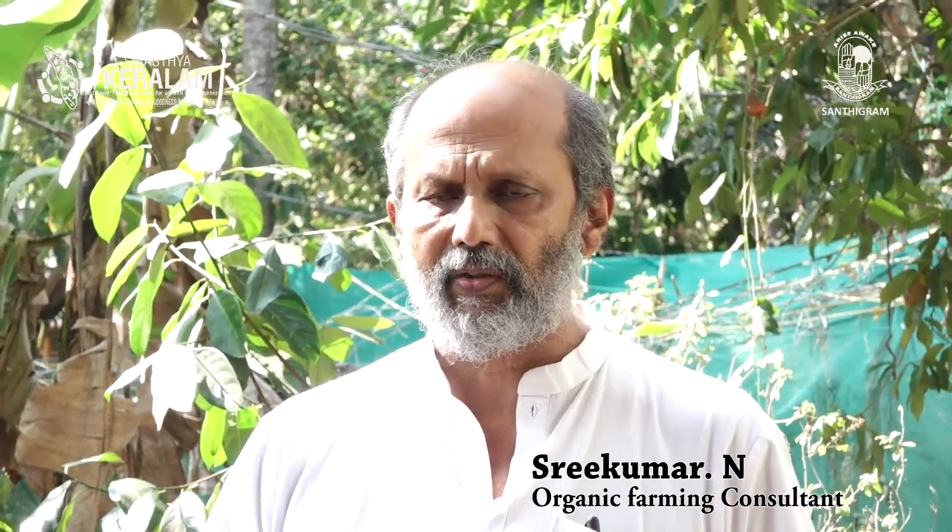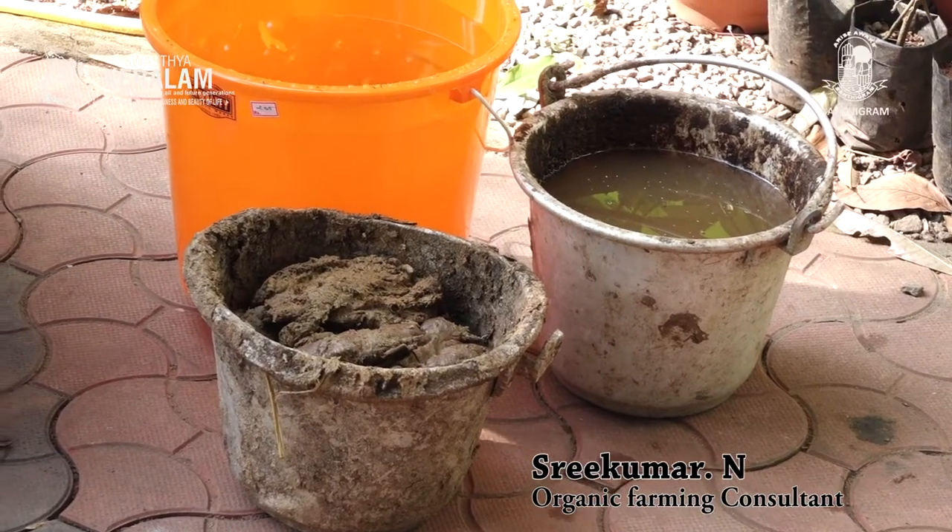Basically, what are bio enhancers? They promote the growth of the plant, they promote the microbes. They are microbial mixtures, and you can prepare them using different ingredients. Basically, it will contain cow dung and sometimes cow urine also and some other ingredients.